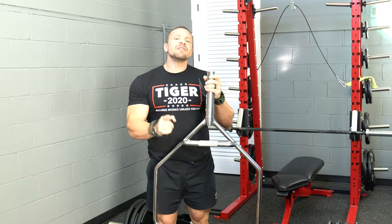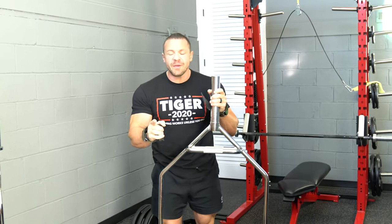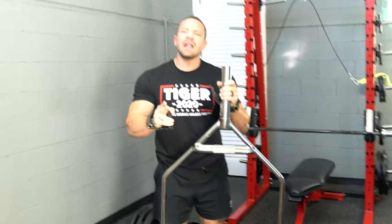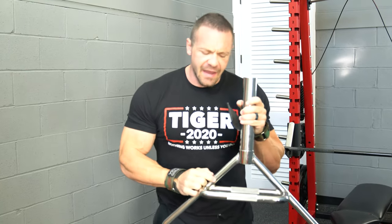The hex bar. I love it for athletes, for bodybuilders, for safety, for performance, for muscle gain. I love it. Now I'm going to show you the top five moves utilizing a hex bar.